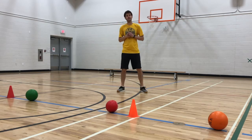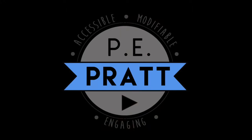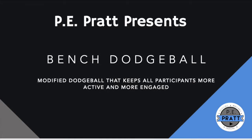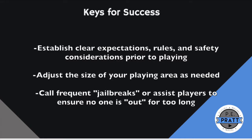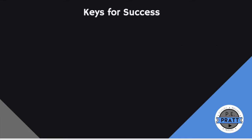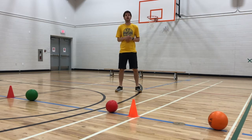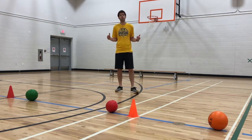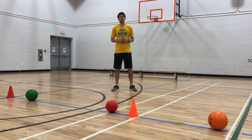Hey, what's up everybody? It's Mr. Pratt here and this is Bench Dodgeball. I'm always bringing you accessible, modifiable, and engaging content for in the gym, at home, and in the classroom. Today we're featuring a game called Bench Dodgeball, which is a great modification on a classic and often misunderstood game.